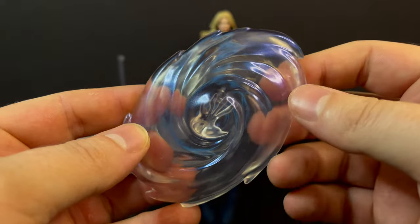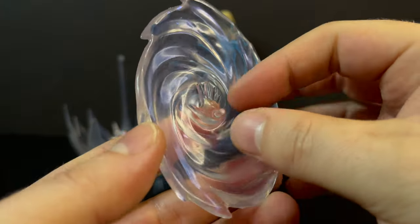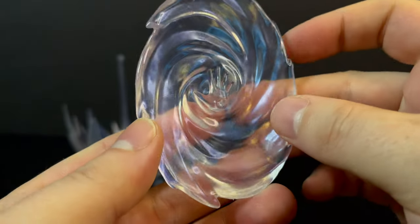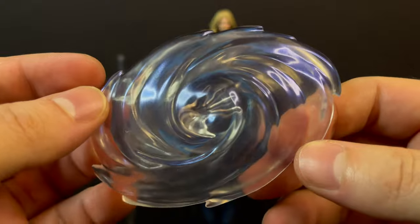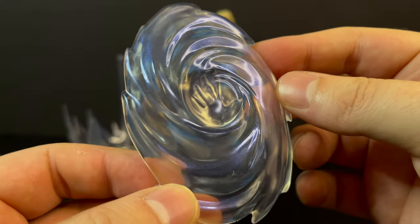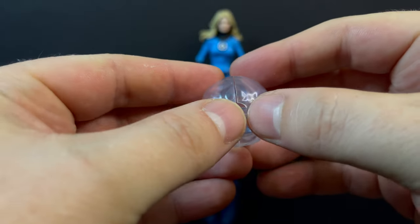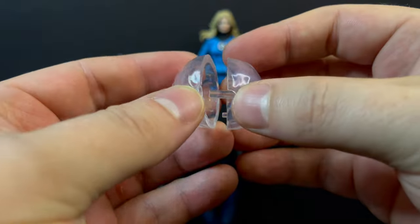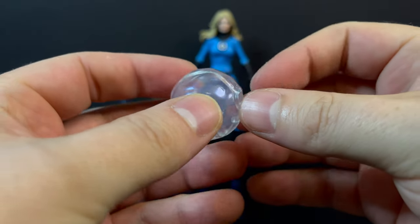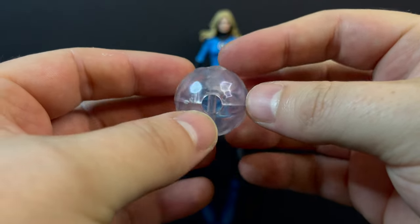You do get one heck of a telekinesis Sue Storm blockage effect, and I love that it's just a hand — it plugs in. There's no articulation to any of this, but it just works. That's a nice effect piece. And you get this clear plastic orb which comes apart, and you can simply put one of the hands in there, have it grab on, and clip it back over her forearm. And bingo, you've got one of her Invisible Woman orbs.